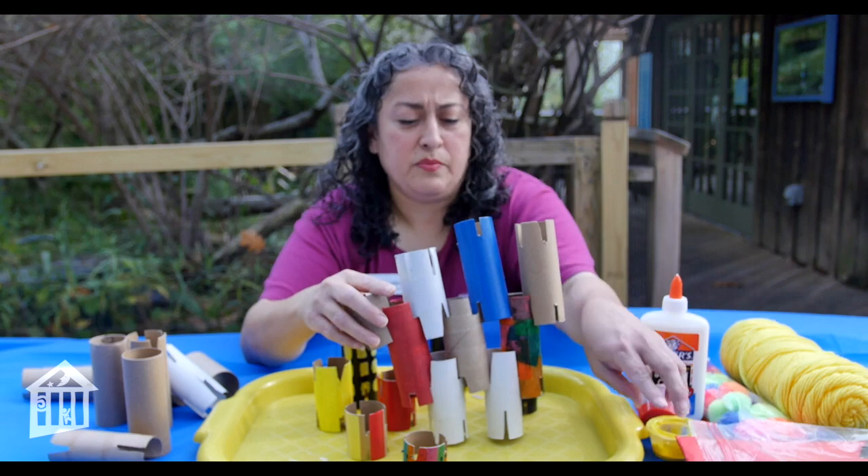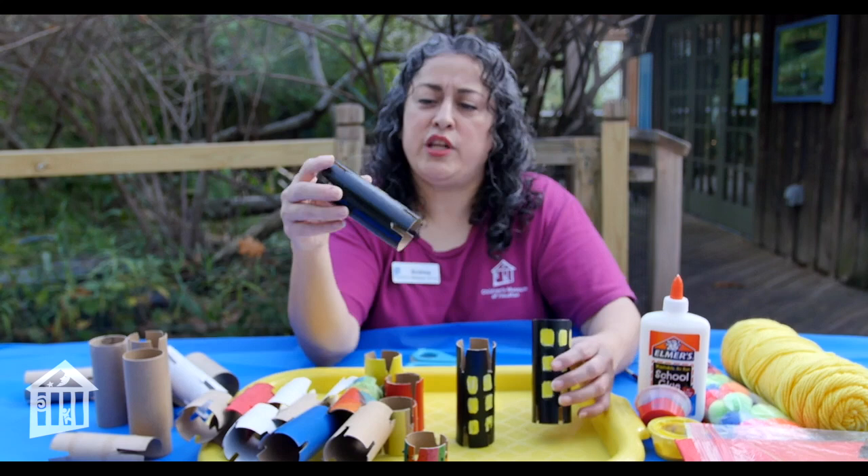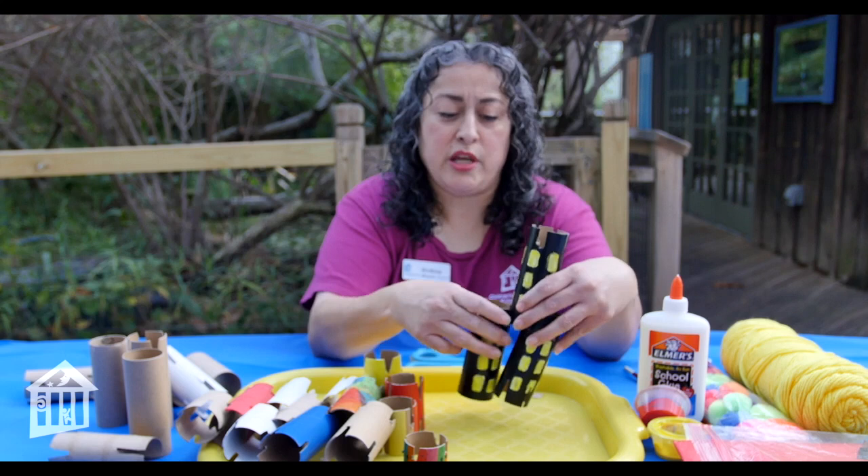If you have a child that really likes to build cities, you could even paint them. I painted these black and put some windows in them, and you could even build little cities — a whole little town out of these. And that's really where imagination takes over. So you can have something like this.